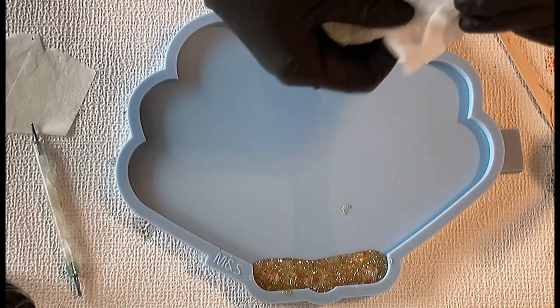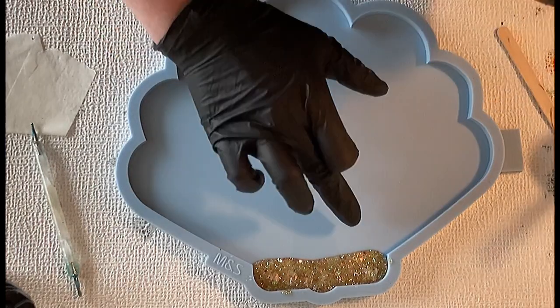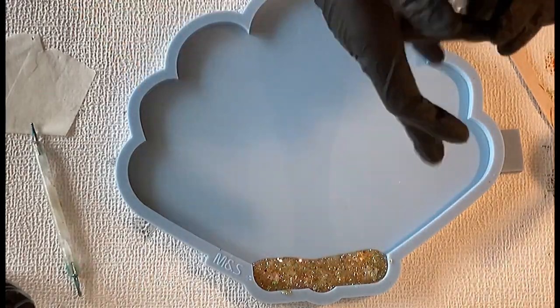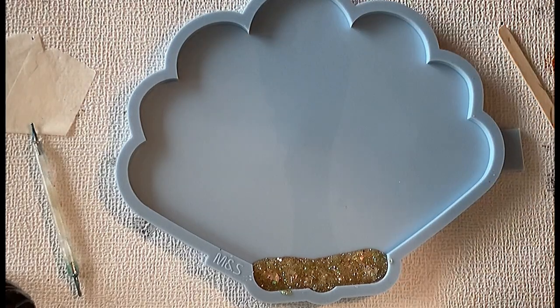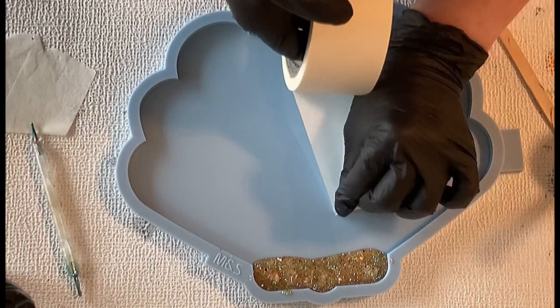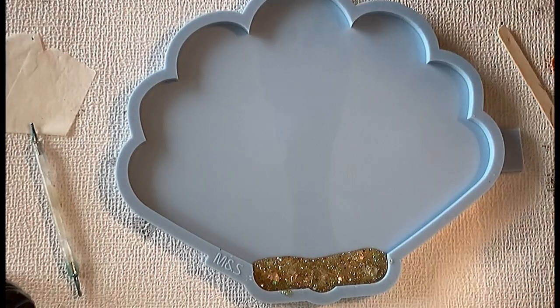So this is my glitter mix — I only need to sort out a little bit of my mess, which I've done, and then I can start pouring. I'm using painter's tape just to get rid of what was there.